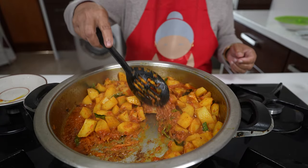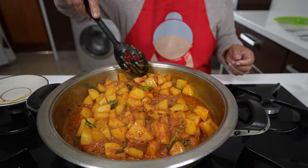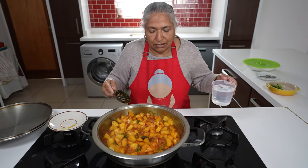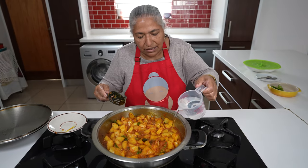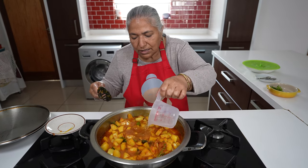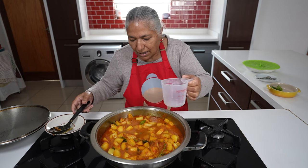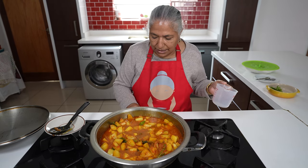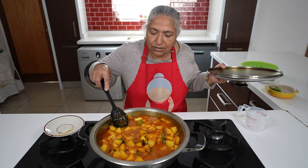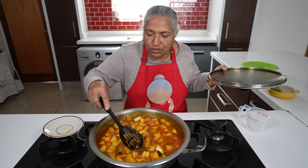The tomatoes are cooked so now I'm going to add in my cup of water to allow the potatoes to get soft. Thereafter I'm going to increase my heat. I'll give this a quick mix and put my lid on again.